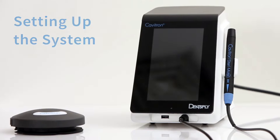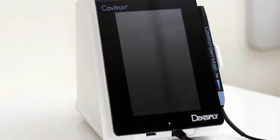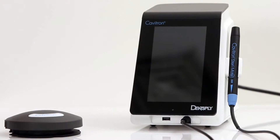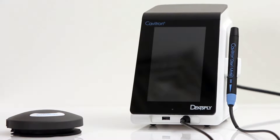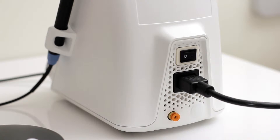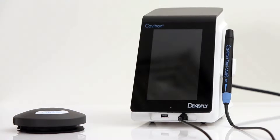Setting up the system. The Cavitron Touch system is designed to rest on a level surface. Be sure the unit is stable and resting on 4 feet. Positioning of this unit should allow full access to the AC power cord. Please keep in mind that placing the system in direct sunlight could possibly discolor the plastic housing on the unit.